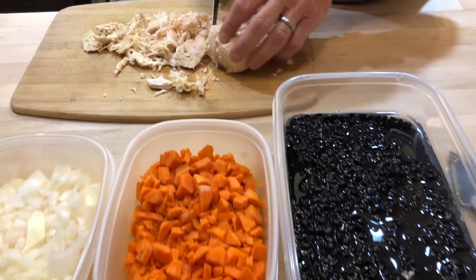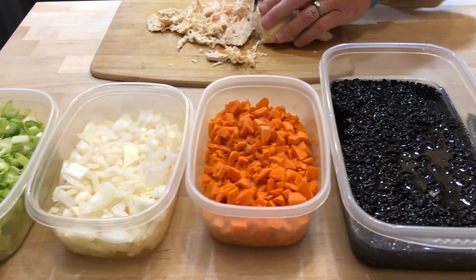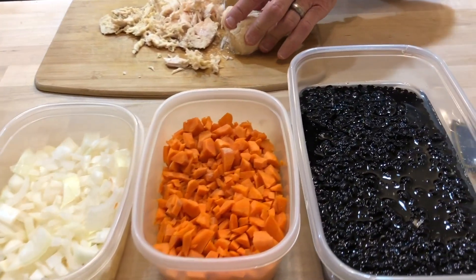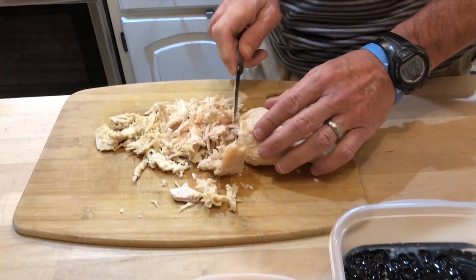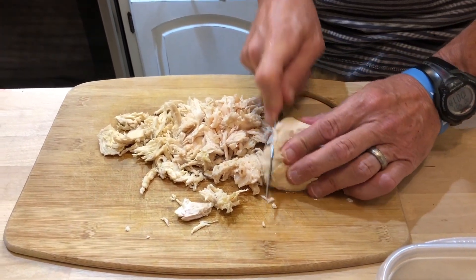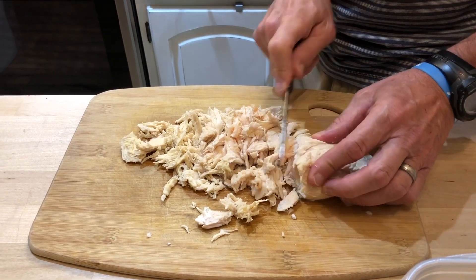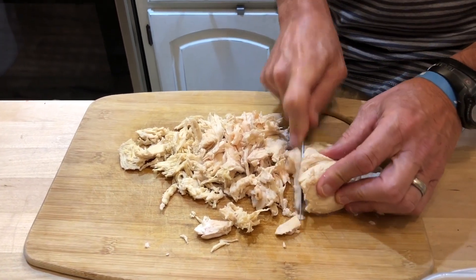We did soak the beans a little bit, mainly just to wash them — it wasn't an overnight soak or anything. We're going to go all in, get this chopped up, and put it all into quart jars. The canner holds seven, so probably enough for a couple of batches. We'll just follow along and see how it works out.